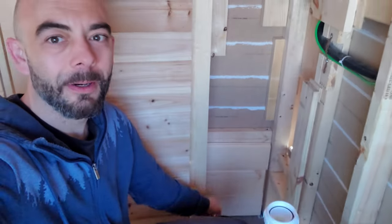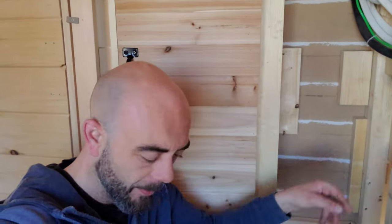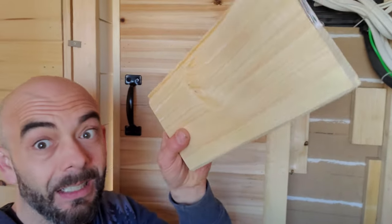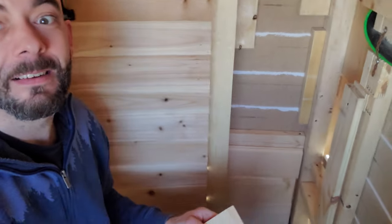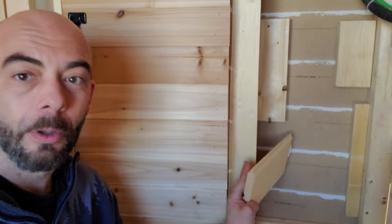We're working on putting in the wall on this side here, which I'm just using some of this tongue and groove — I have some leftover pieces small enough that I think they're going to work out. Just need to put another board in over here.